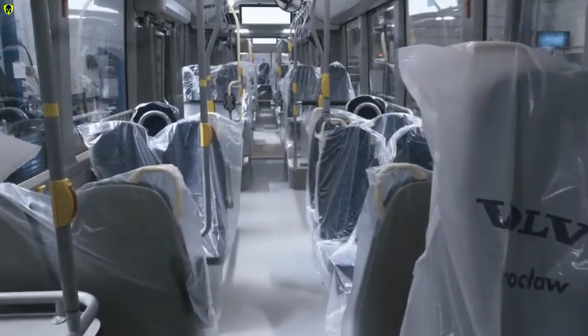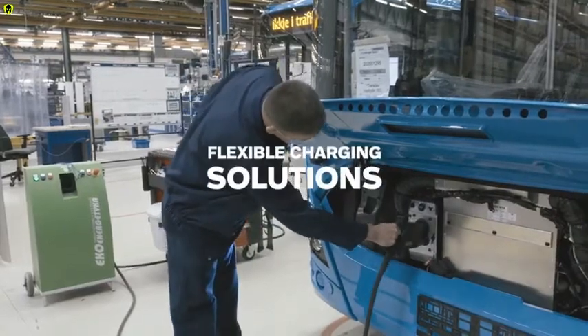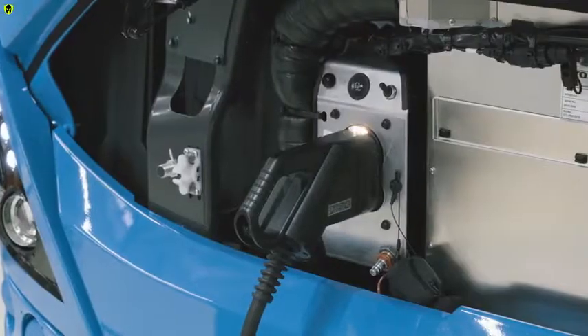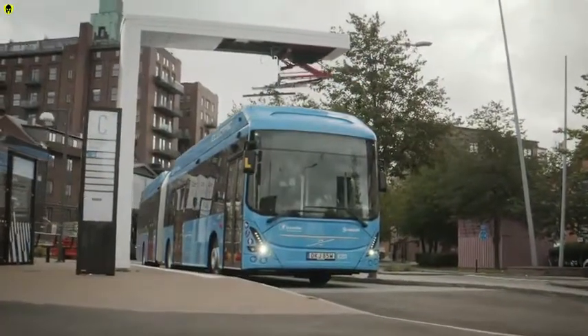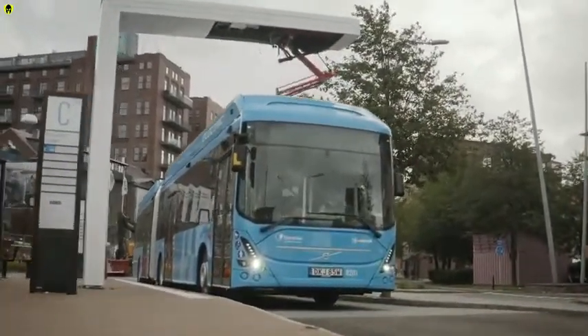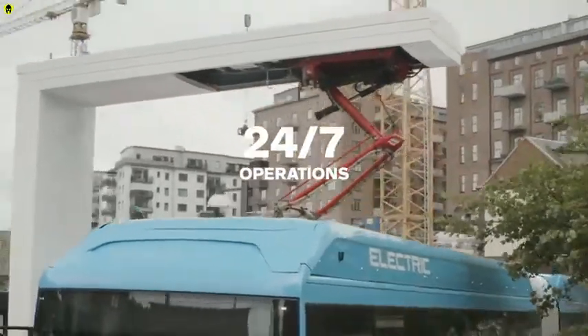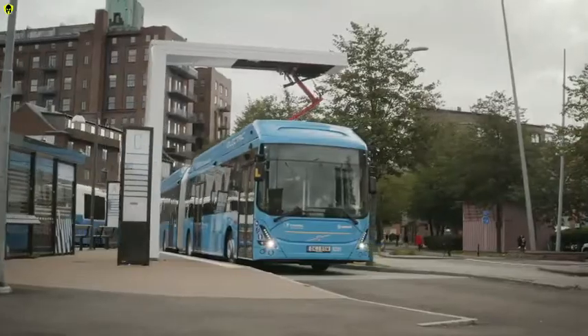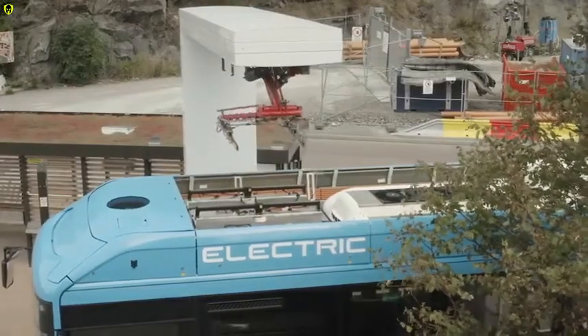When it's time to charge, Volvo Buses offers flexible solutions. While the CCS inlet is mostly used for overnight charging in depot, the OppCharge is a fast charging system used on route that allows for operations 24/7. This specific bus is prepared for a panto-down solution, but a panto-up solution is also possible.